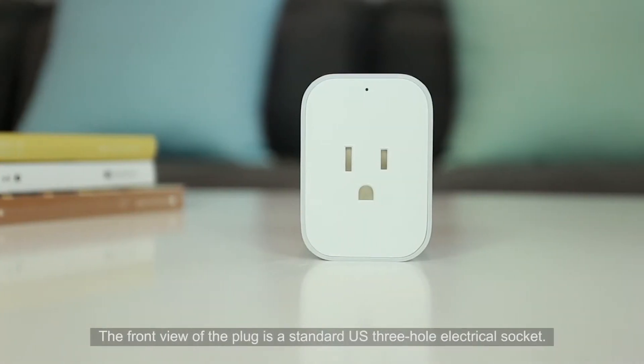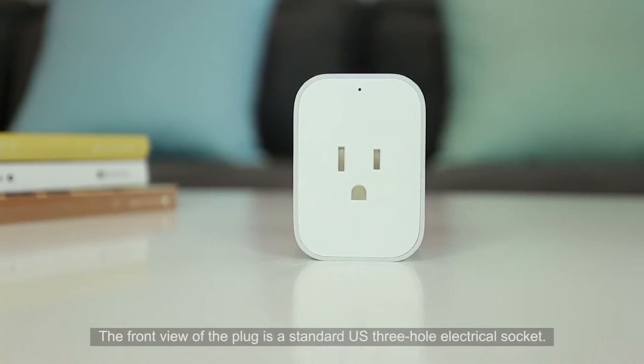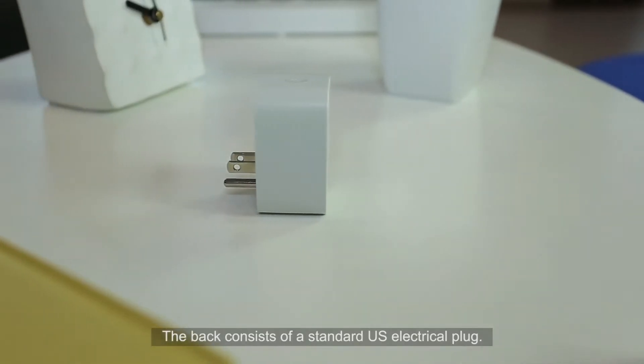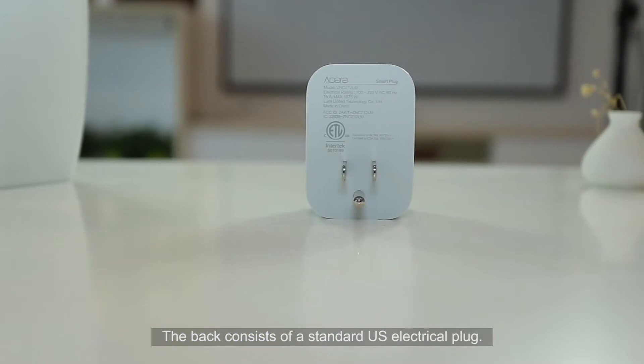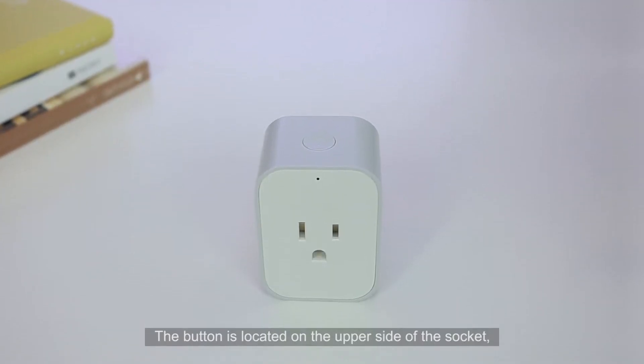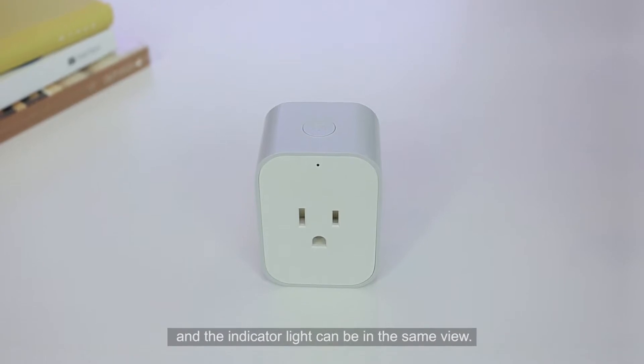The front view of the plug is a standard US three-hole electrical socket. The indicator light is on the front upper edge. The back consists of a standard US electrical plug. The button is located on the upper side of the socket, and the indicator light can be in the same view.